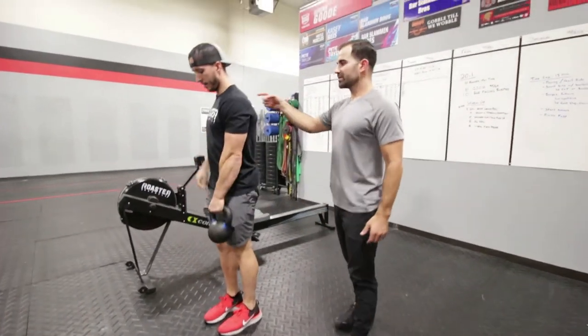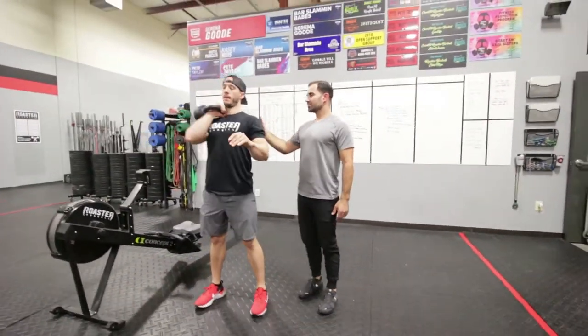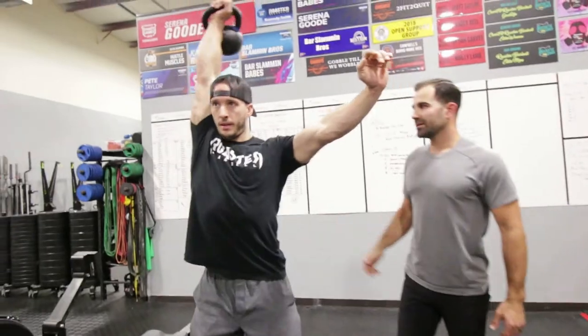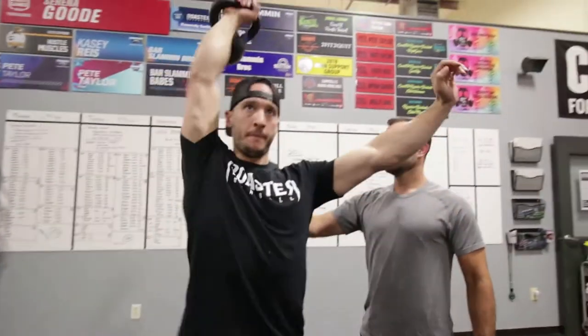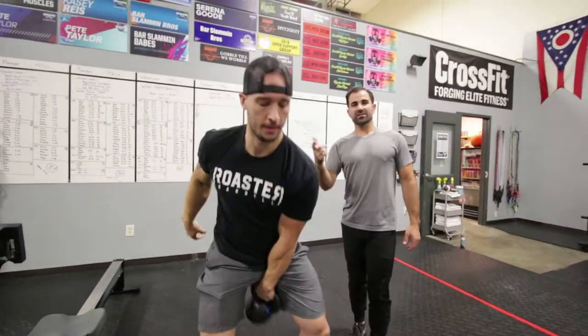From there, finish up with single-arm push press — a little dip and then drive all the way overhead, lock it out, bicep towards the ear. Eight right, eight left. Three rounds total for the warm-up to get your heart rate up.